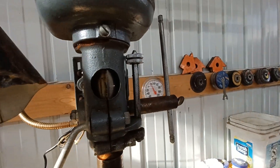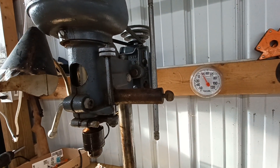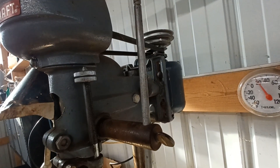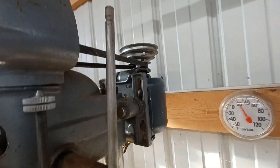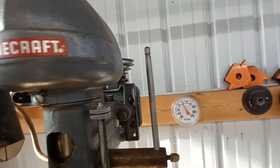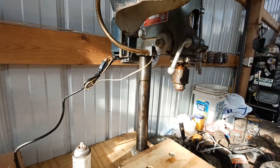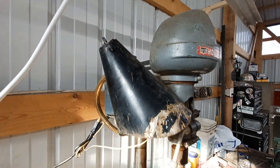Really nice drill press — they don't make them like this anymore, as the old cliche goes. All cast iron, all Rockford fasteners on it, has an even original belt on it. Four-step pulley. All I did was put a new cord on and put some DeoxIT in the work light switch.